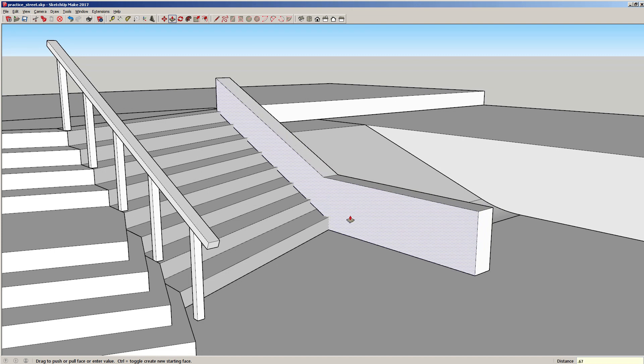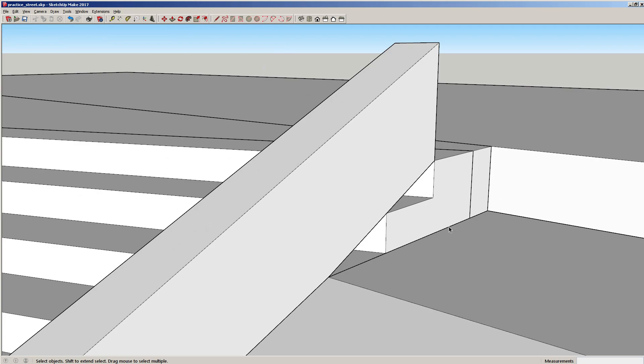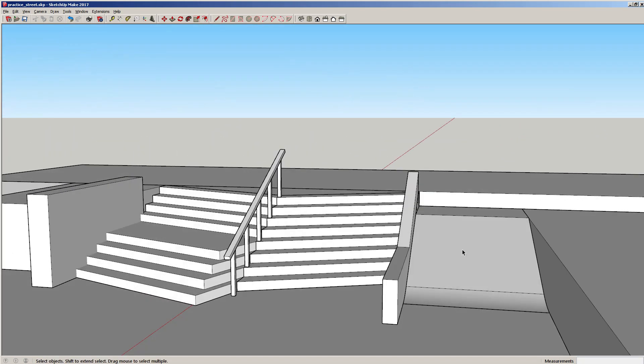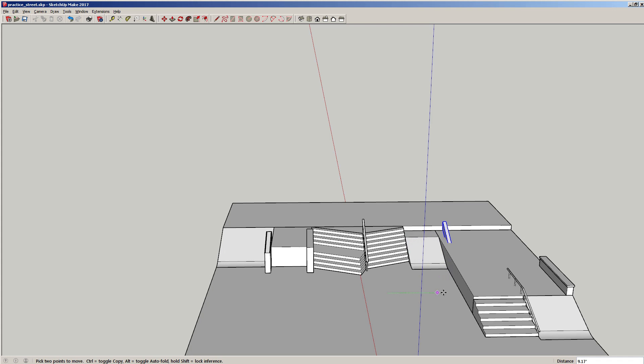Let's go ahead and extrude it out — I know I say extrude, it's actually press and pull. 0.67 is 8 inches, because if you want to use masonry like blocks, 8 inches is good. There's a little gap here and I can definitely fix that — let's just move it away, 50 should work. There we go.